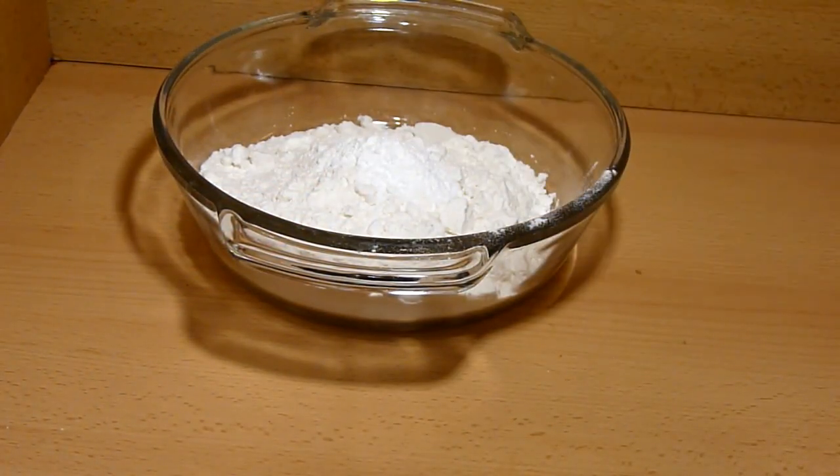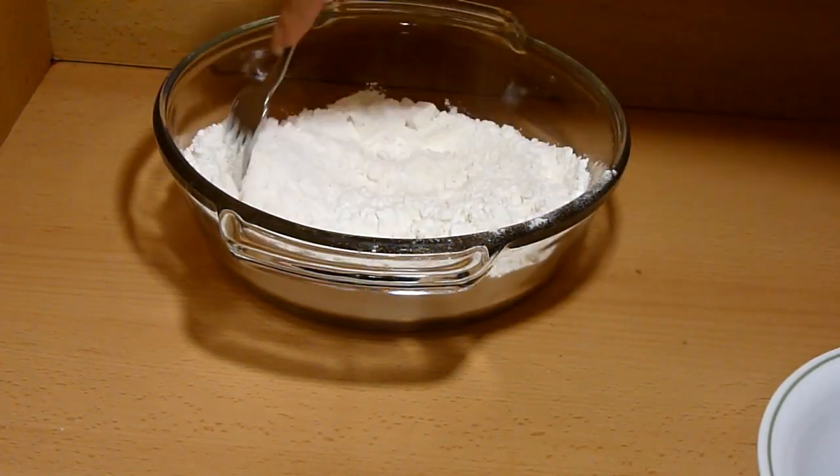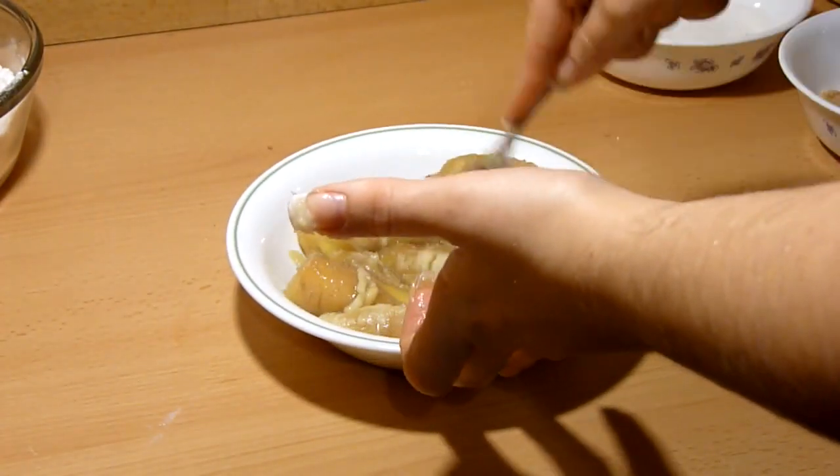Mix your dry ingredients together — just the flour, baking powder, and salt. In another bowl, place the unpeeled bananas and mash them.